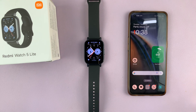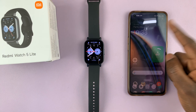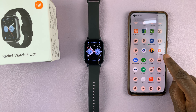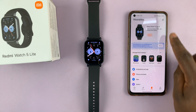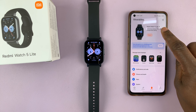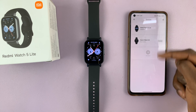The only way to do it is to use the Mi Fitness app. So with your Redmi Watch 5 connected, you can launch the app drawer on your phone and find the Mi Fitness app. Tap on it to launch it, and here make sure you're on the device tab. Also ensure that the Redmi Watch 5 is the current active device on your app, because you might have more than one device listed here.